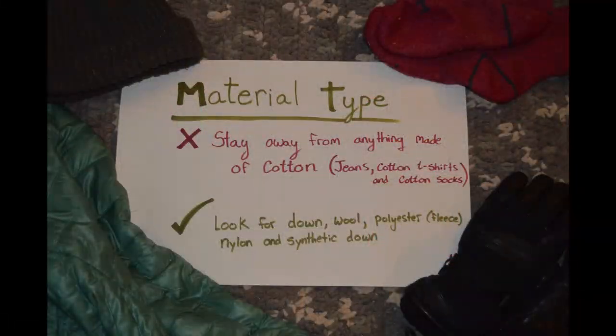You'll want to make sure you stay away from anything made of cotton, such as denim or cotton t-shirts. Cotton holds on to moisture, such as sweat and melting snow, and doesn't hold on to heat. Instead, look for down, wool, or synthetics, like fleece.